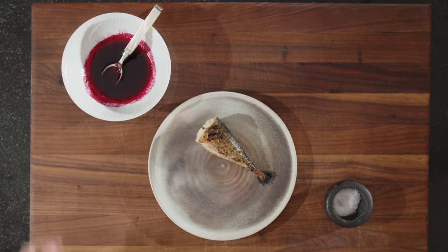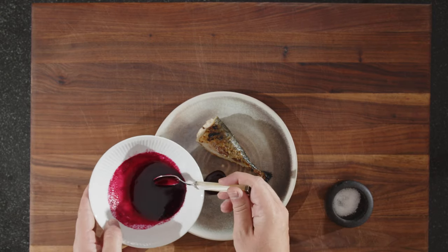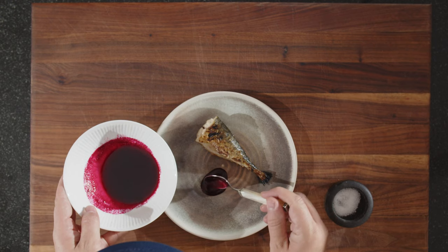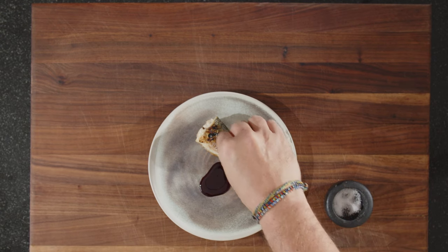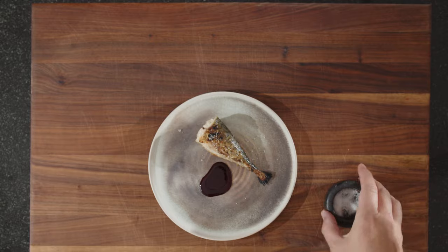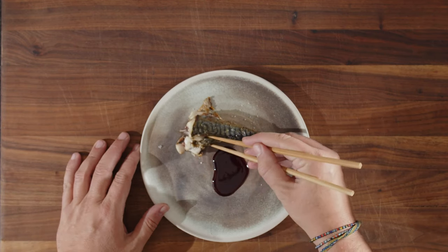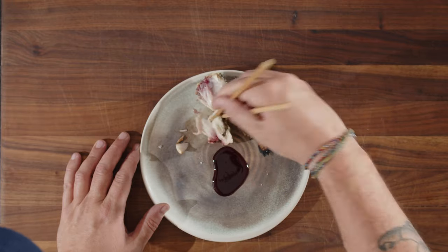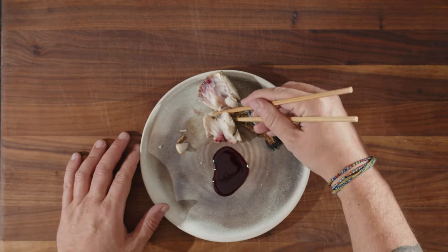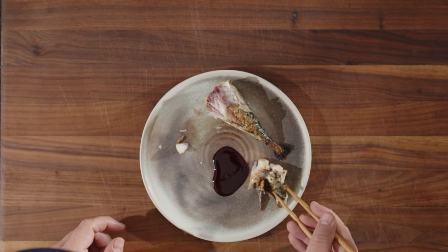Let's plate this baby up. Very simple plating. Two ingredients — looks pretty fantastic on the plate. Now let's give it a try, let's dig into this baby. I have to work a little bit for it. The skin is going to be fantastic.